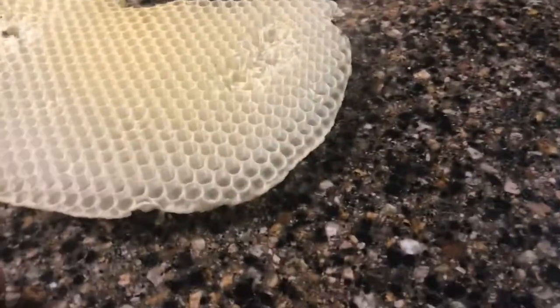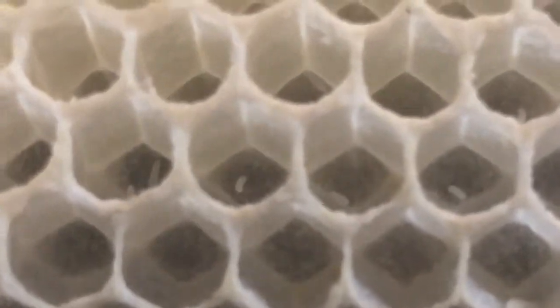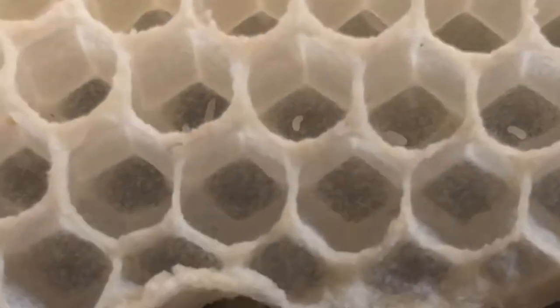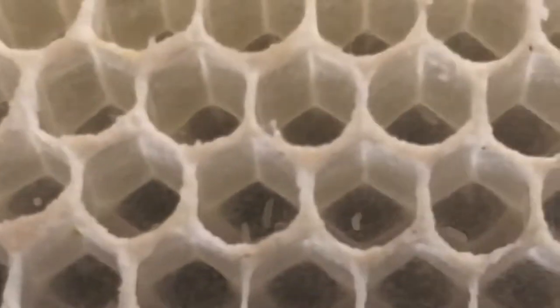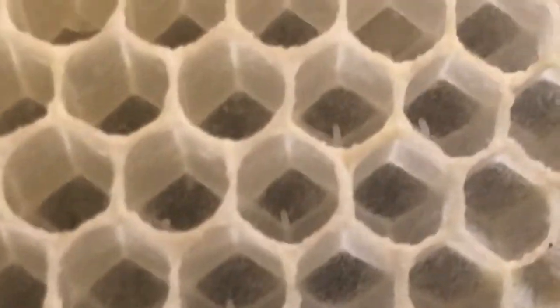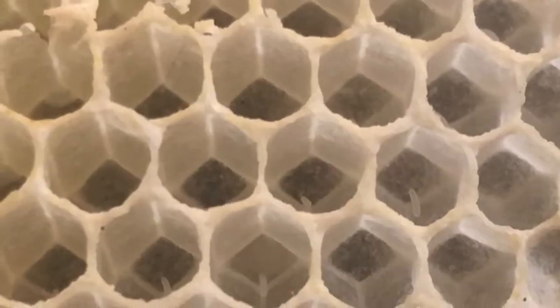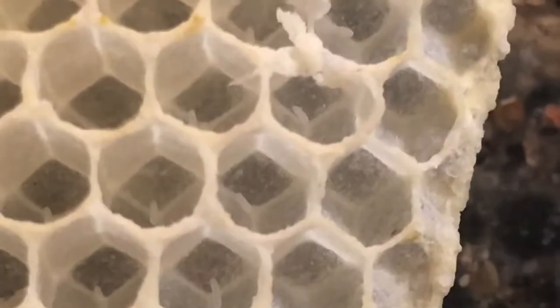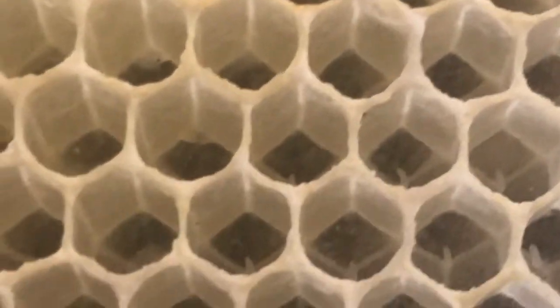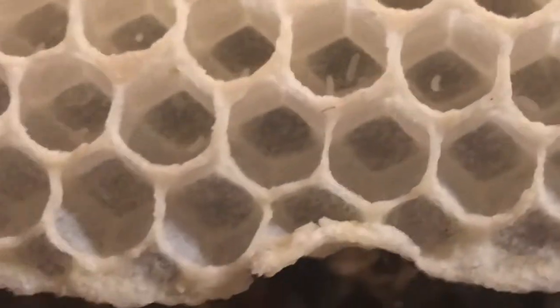What I think is really interesting is if you look in here, at the bottom of each little cell — like there's a good one — do you see that little rice-shaped thing sticking up? That's an egg. And there should only be one egg per cell. So the queen is definitely laying. You can see in each little cell there's the little egg. And if we had given these more time, those would have developed into pupa, and into larvae, and then into adult bees.